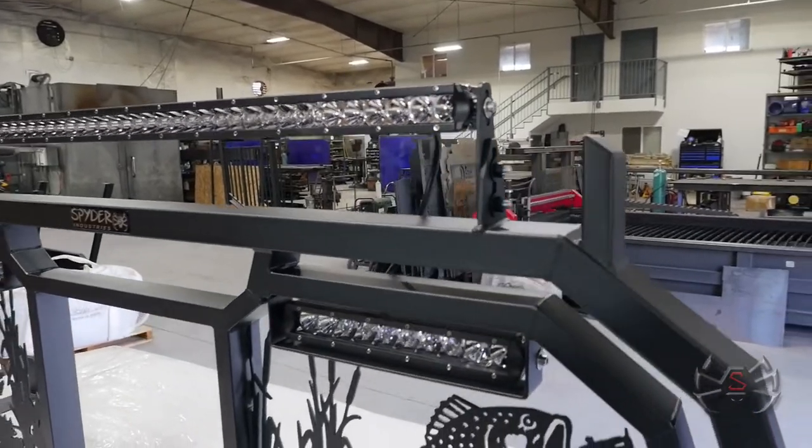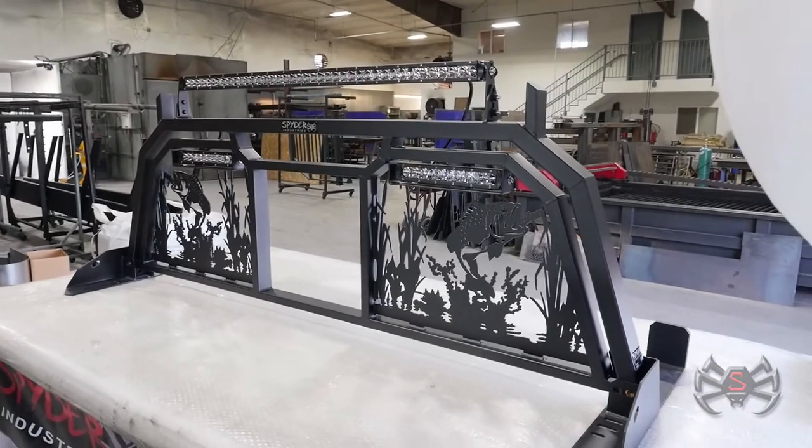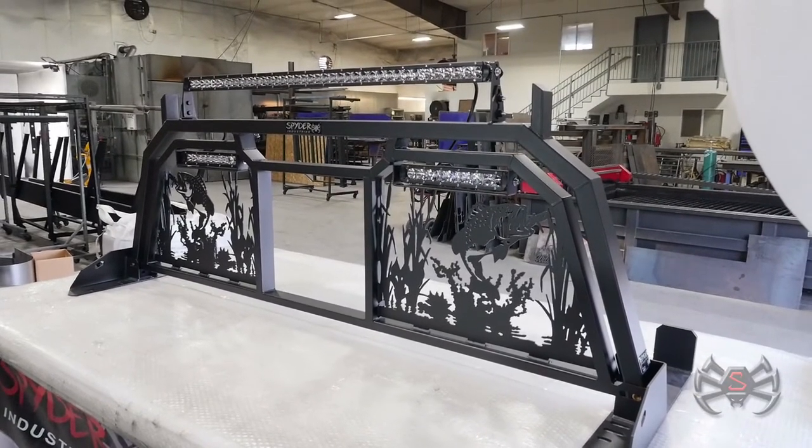This rack turned out really awesome and we're going to go ahead and get this out. Head on over to our website to check out these custom racks we build at spiderindustries.com. Thank you very much.